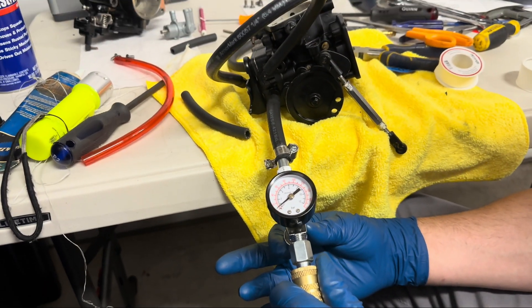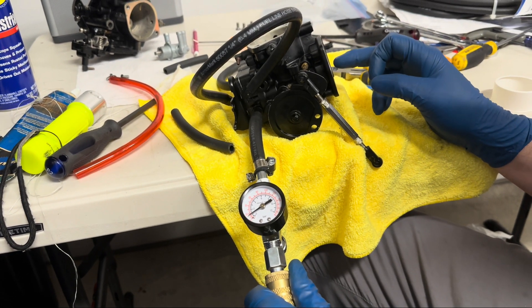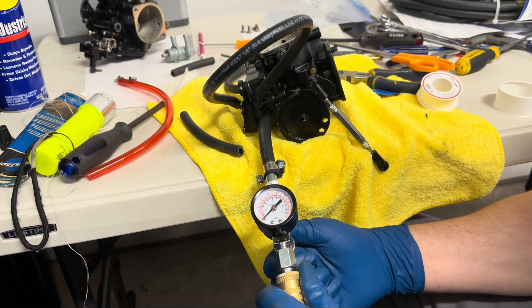Turning the knob. Oh there it is — popped off right at 25. Let's clear it up and do it again.